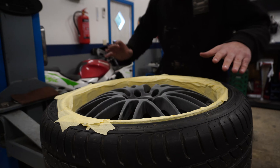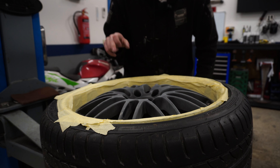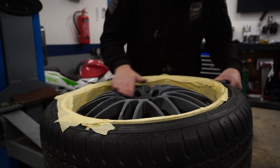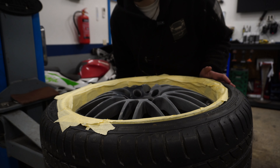I scratched it up a little bit and now it's time to use some alcohol or acetone to get all of this dirt off, and then it's time to primer it.